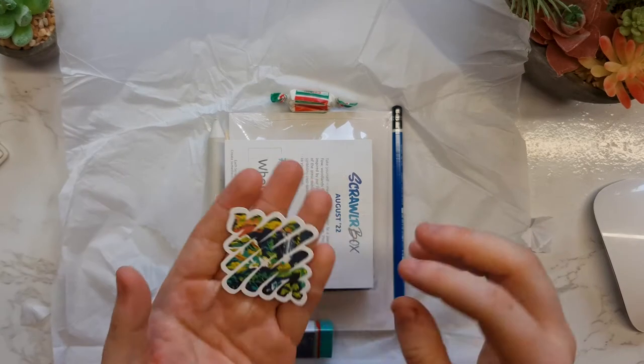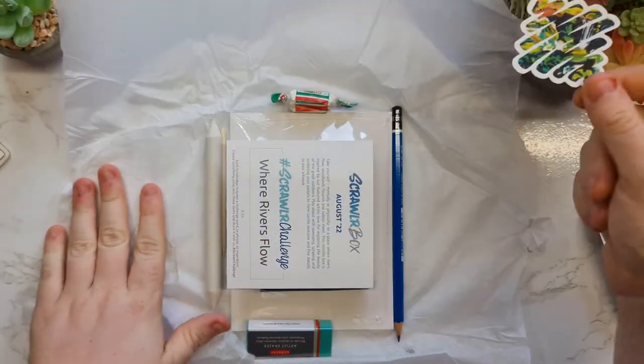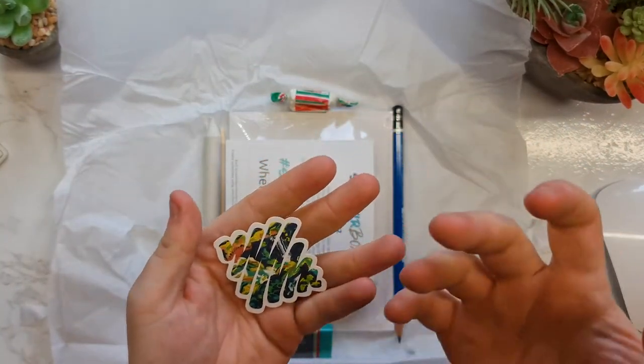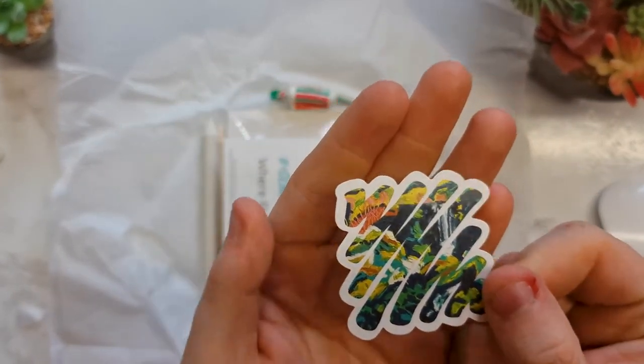We have our monthly sticker and it's green — I'm so glad I put the plants out. Look at me preparing! But yeah, it's just the artwork as normal; I really do like the artwork, so I'm really happy with the sticker.